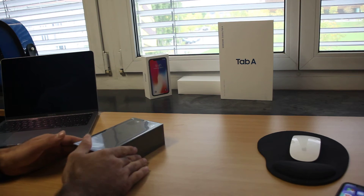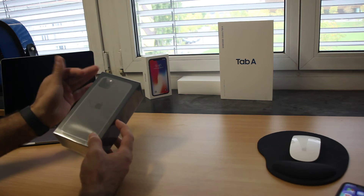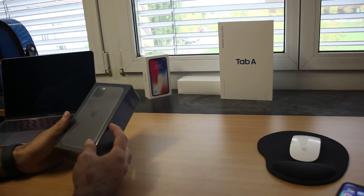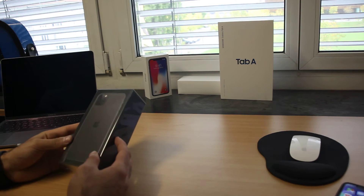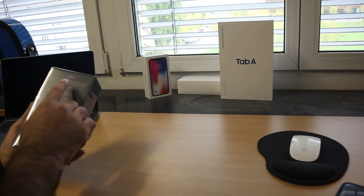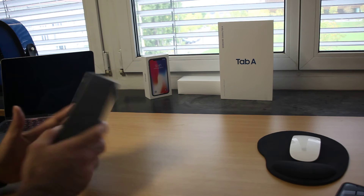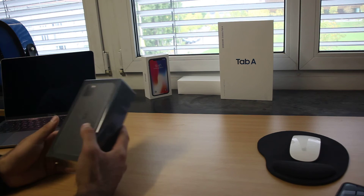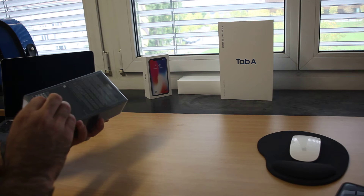Hi friends, finally I got this little boy! I ordered it for a little bit more than one week, and now it's 265 gigabytes and also it's the black one. Let's start to unpack this little boy.